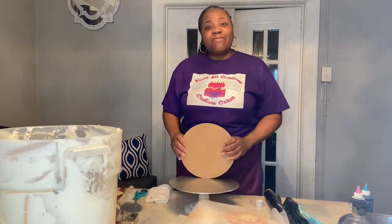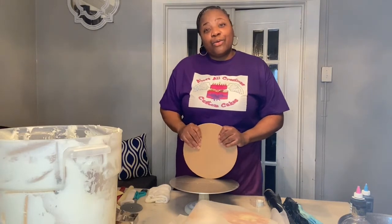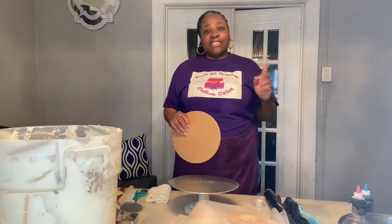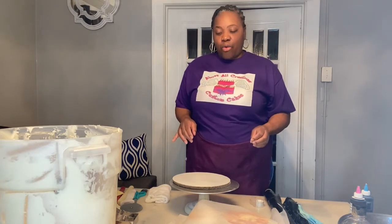Hello everyone and welcome back to Above All Creations, where we're catering to the sweet tooth in you. It's a beautiful Thursday afternoon and the weather has broken — it's almost 70 degrees outside, so get out there and get some fresh air. Today we are working on a two-tier cake. It's an anime character design and it's blue and black.